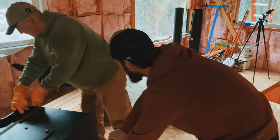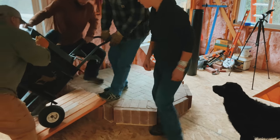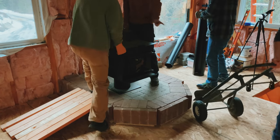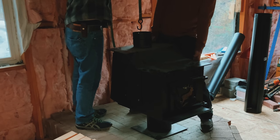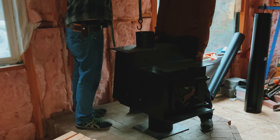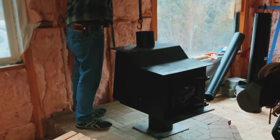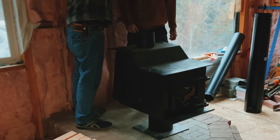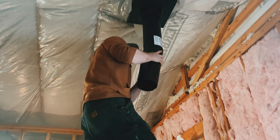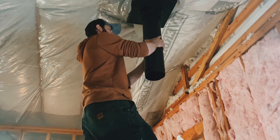We'll have to stand it up here. Ready? Yep. Let's go that way first, about three inches. Yeah, oh yeah. That's actually perfectly centered on that. Cool — I like it.